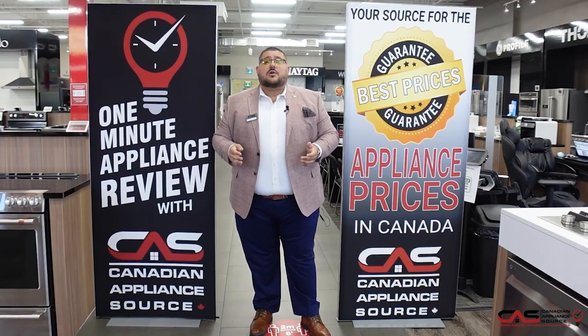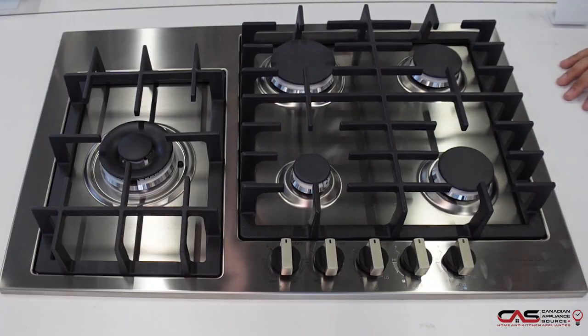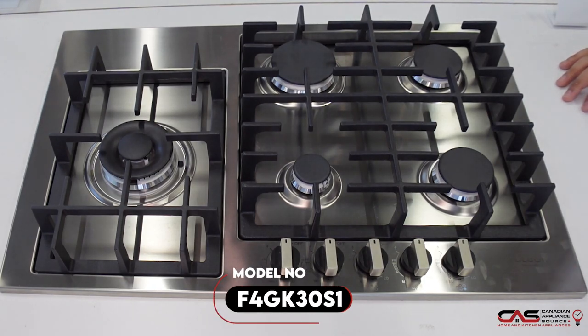Hi, my name is Antonio and welcome to Canadian Appliance Source. Today we have a one-minute info video for you. Today we're going to be talking about the new Fulgar Milano 30-inch cooktop, model number F4G-K30-S1.